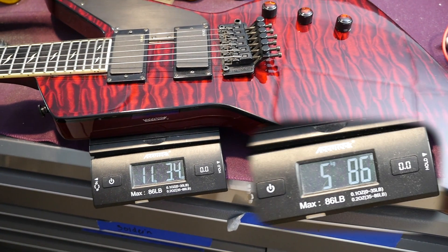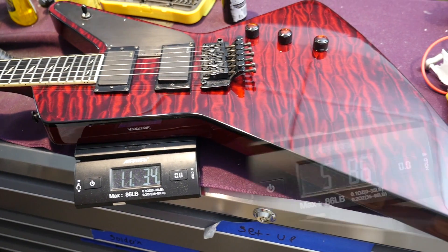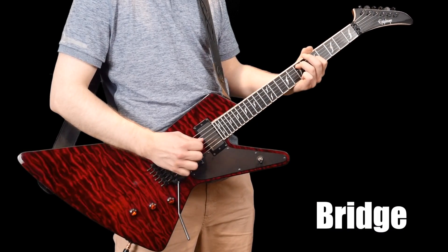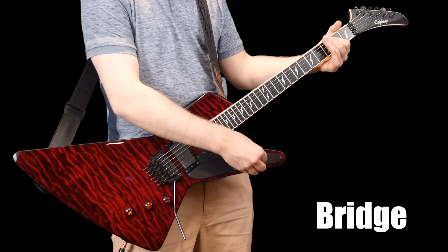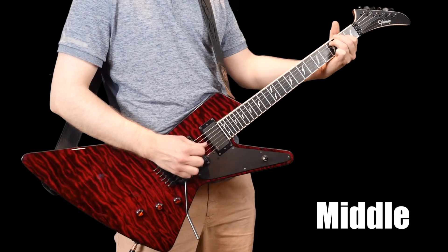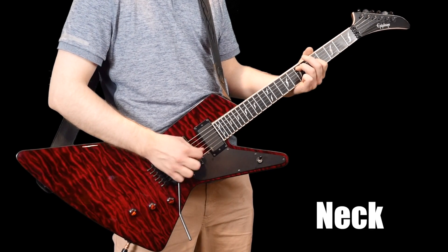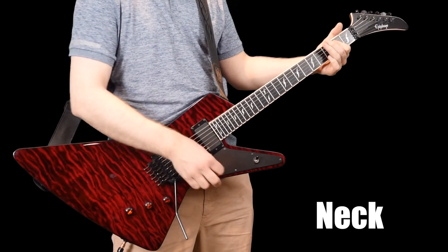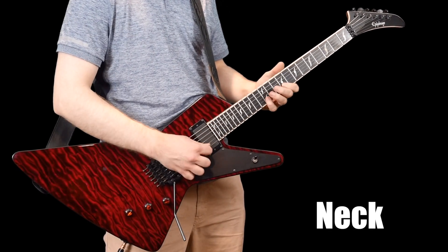This thing is just stupidly heavy — 11 pounds 3.4 ounces — and it's all in the body, so it feels like a 20-pound beast. This thing is prohibitively heavy to even play. [Guitar playing demo follows.]